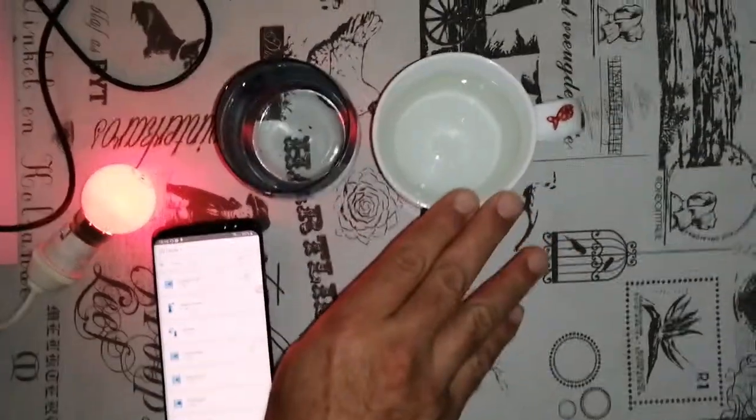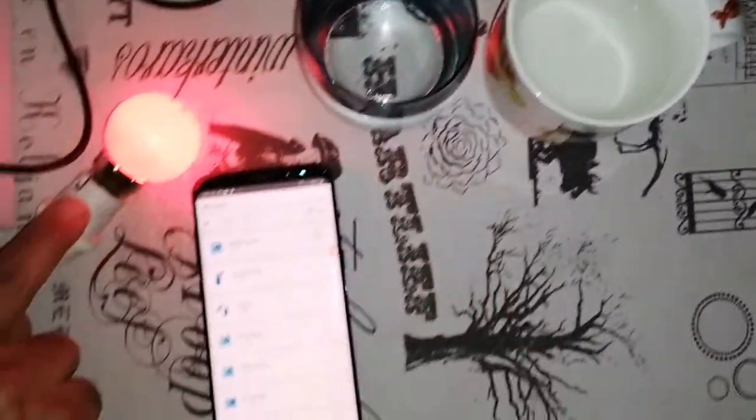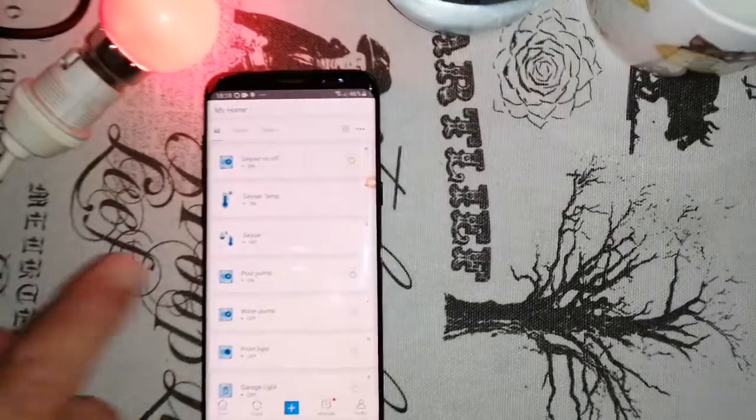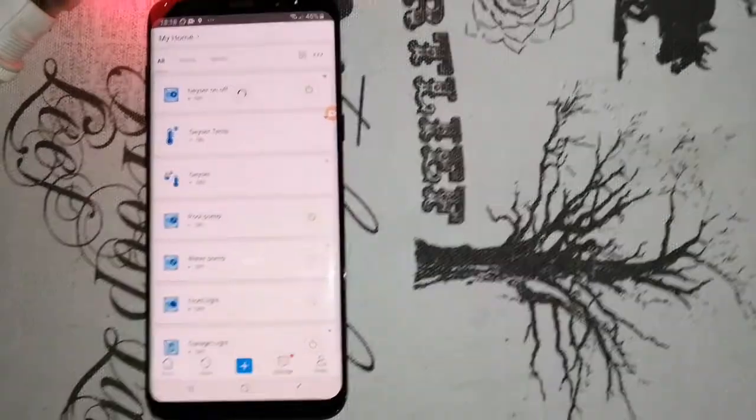What we have here is a mug of hot water, a glass of cold water, a light bulb which represents a geyser, and then the UW-Link app, which is a free download from the Play Store or for iOS.